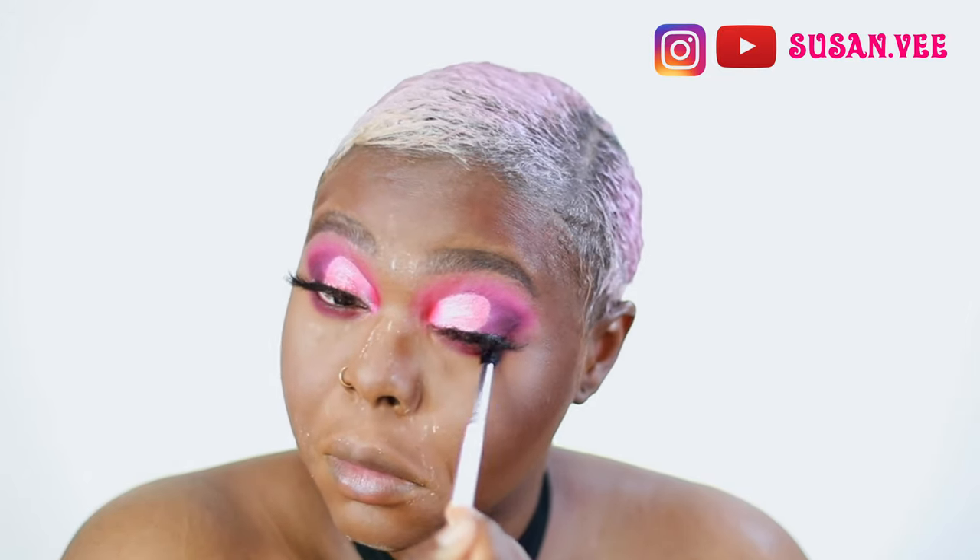I'm doing the same thing on top of my eyes that I did under - for my crease, I'm doing the same thing underneath. This look is not bad; I just wish I had blended the edges a little bit more. But it is what it is - we learn. Don't come for me.